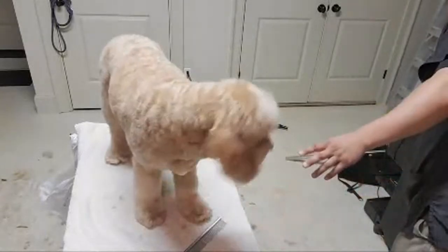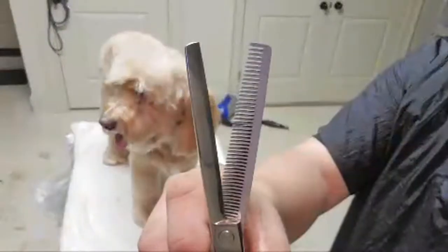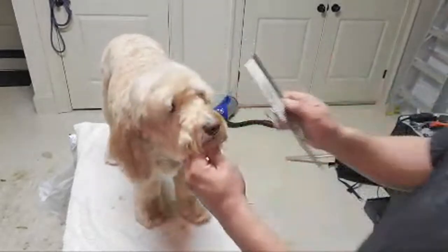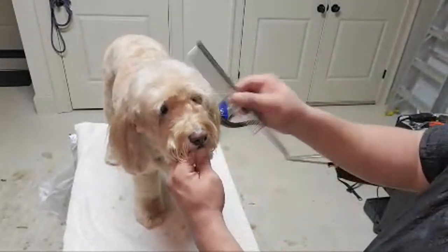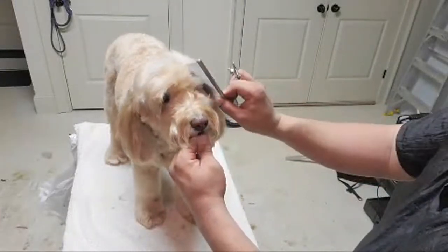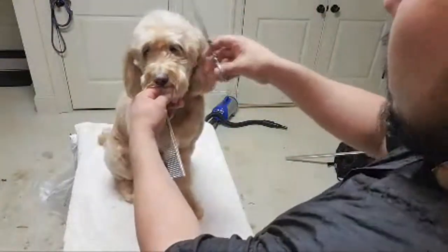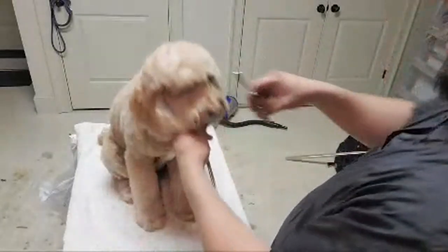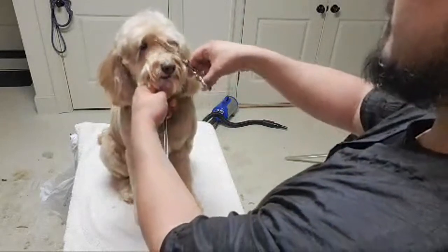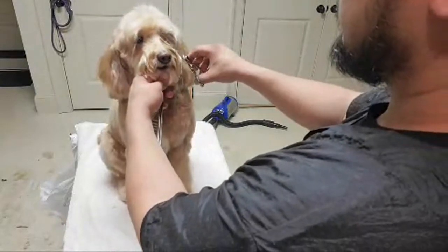Right before I started on her head, I figured I'd do one more demonstration since people keep asking how to save the eyelashes. I'll show it again while I'm grooming Bella. What I'm going to do first is use the thinners — other side being the cutting blade — right in between the eyes. I'll comb the hair up and make sure that long eyelash is out of the way.